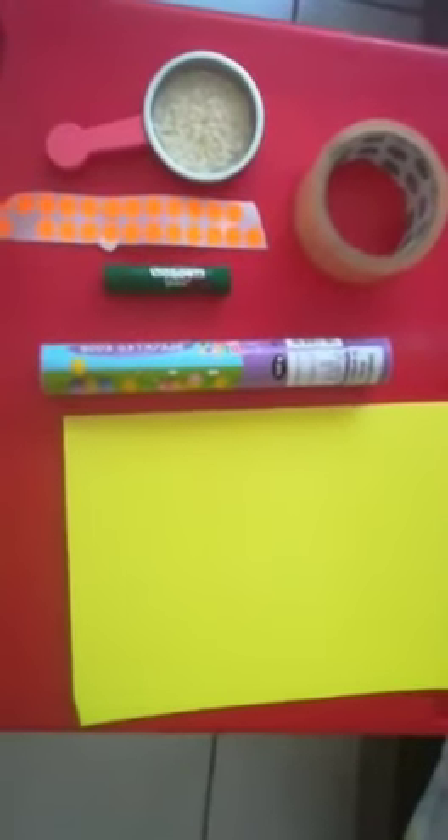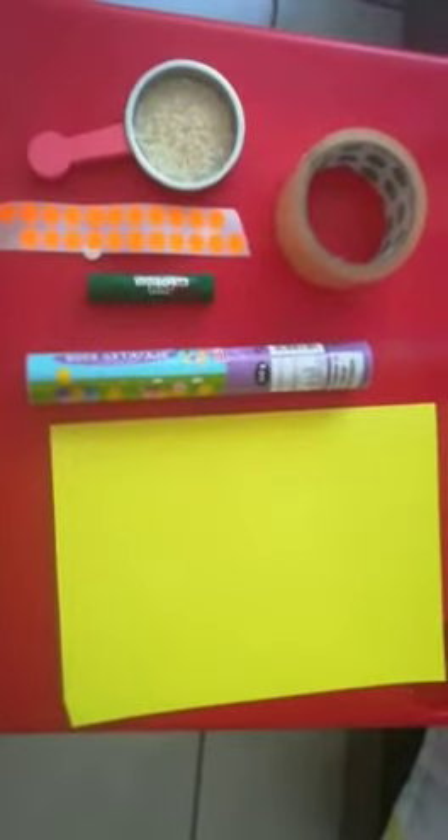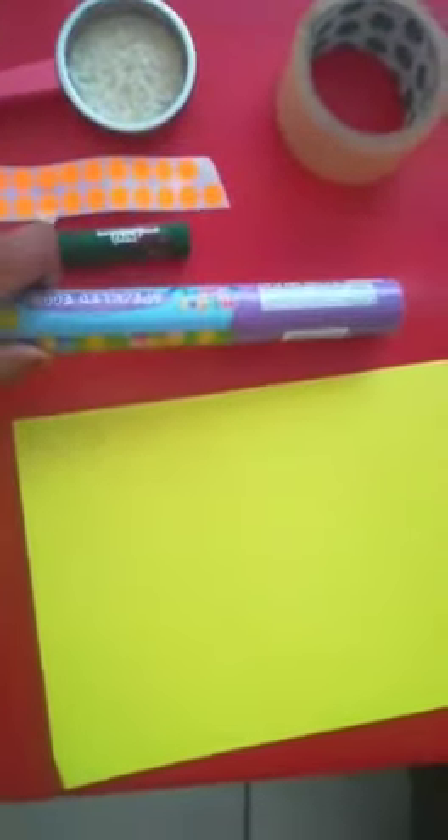Hi everyone, welcome to Creative Cubs! Today we're going to learn how to make a simple shaker. You will need some rice, a piece of tape, stickers, a marker or paint, an empty sweet container that closes, and a piece of cardboard.